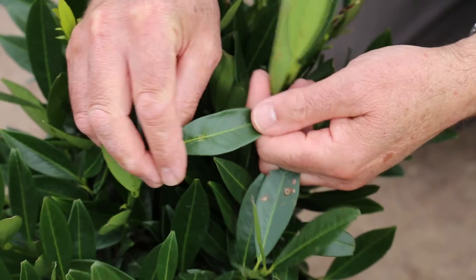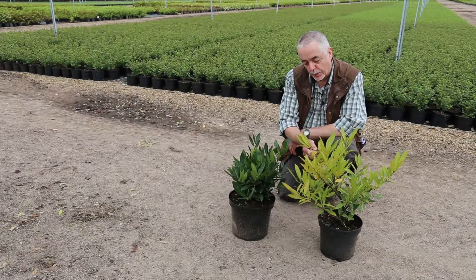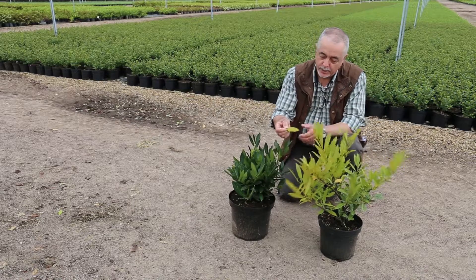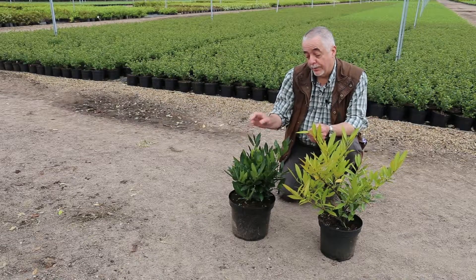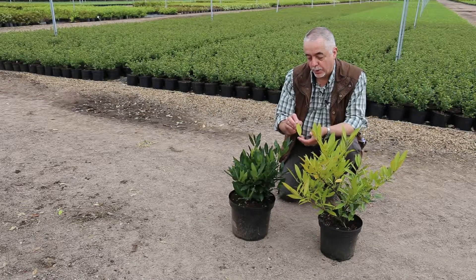On the other hand, if there are particular plants which have got a symptom showing, we would then start to collect a sample of these leaves and use this as a separate analysis from the main crop. That way, with the main crop all looking nice and healthy green, we've got a comparison for the analysis at the end to look at the results.